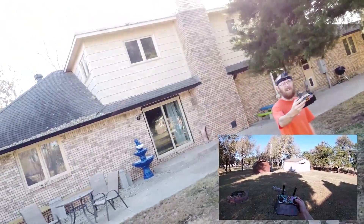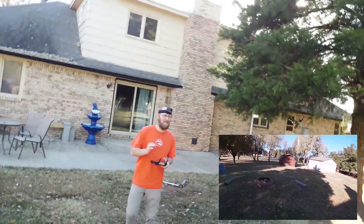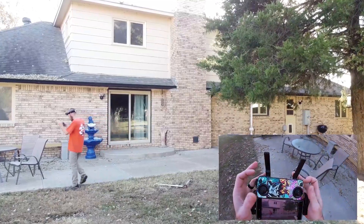As I pitch and roll the drone, the camera is going to stay focused. That could be a very cool perspective shot if you're going for that. It was very disorienting to me, but I found it beneficial as you're flying forward.